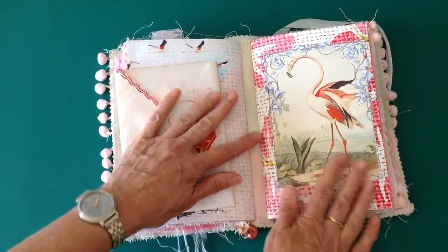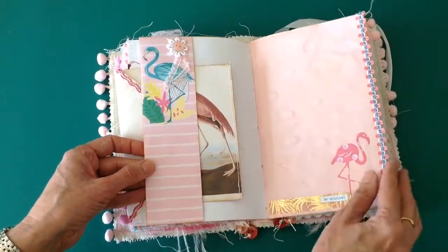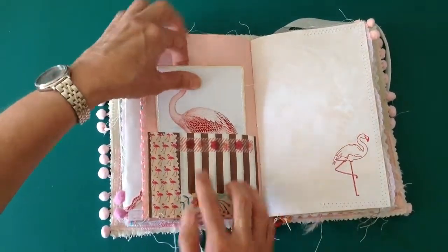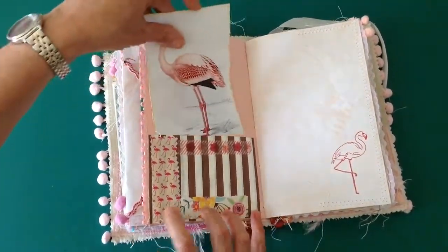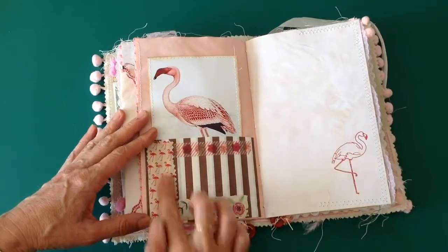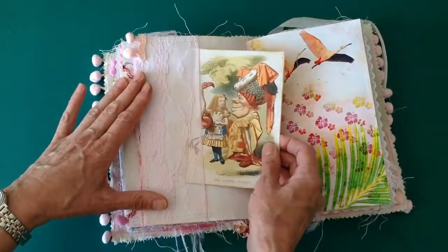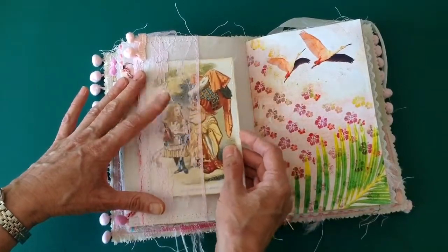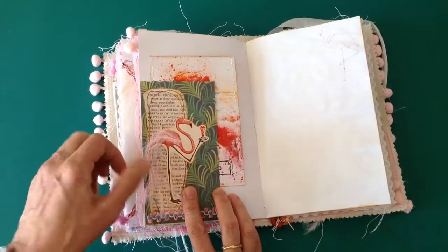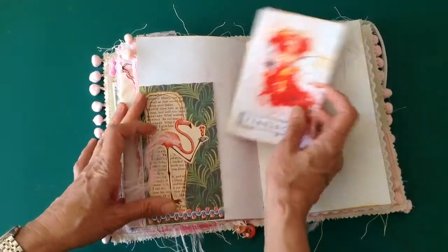Second signature. Another journaling spot here — it says 'be original.' This is a paper bag that makes into a little tuck spot; I folded the paper bag in half and decorated it with some washi tape and some of the fabric. Another of the pockets there. Flamingo from Alice in Wonderland — again, a page from the kit. Flamingo there, and I've put some of the little feathers on there. And this tag here, 'Flamingo,' is from the kit.